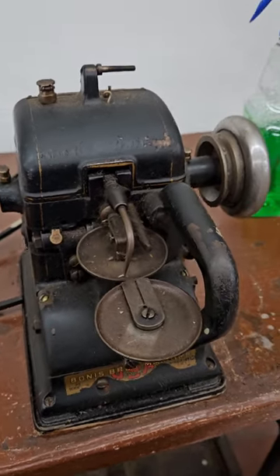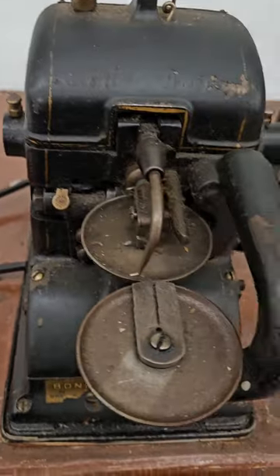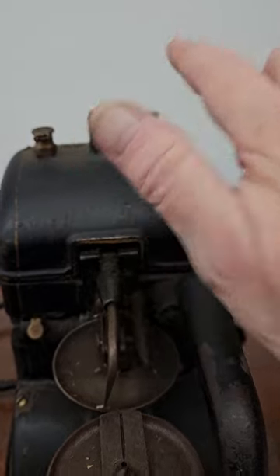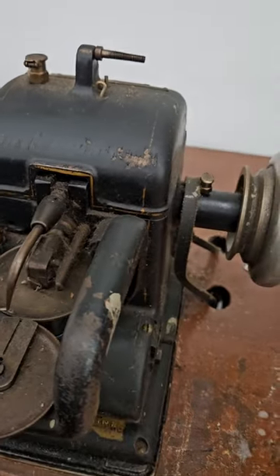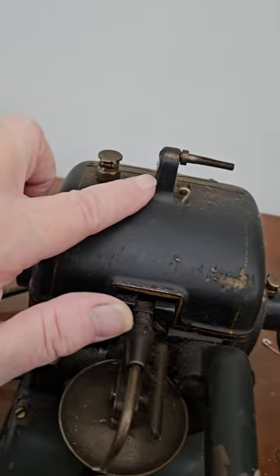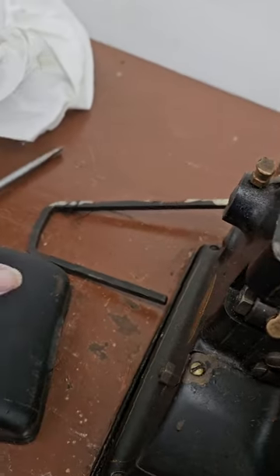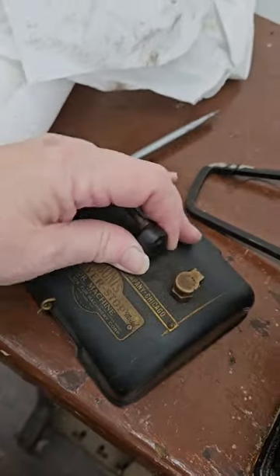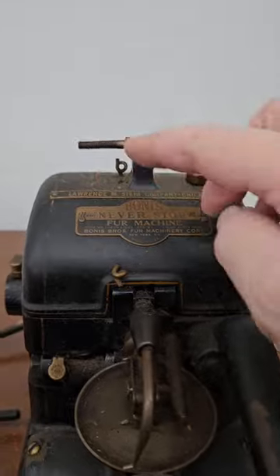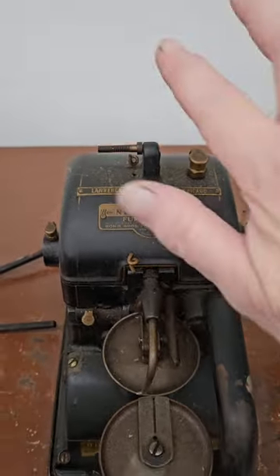Here we have an older Union machine and we're going to clean the wheels. It's missing the tensioner, so I'll have to order a new one. It looks like the tensioner is put on backwards — I think the whole lid is on backwards. We've got to turn it around. That happens with some of these machines; people don't understand that the label goes in the front and the tensioner is adjusted from left to right.